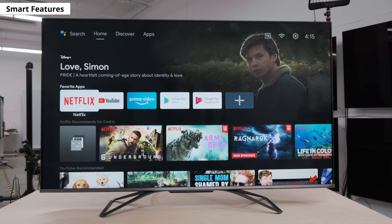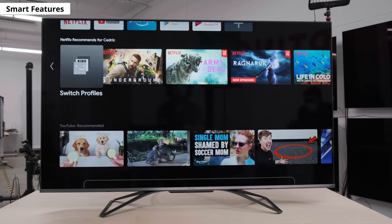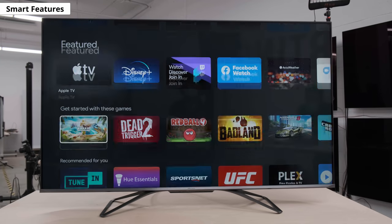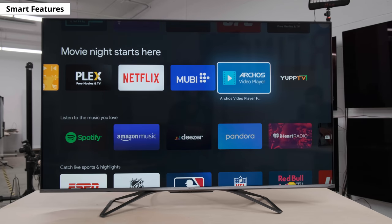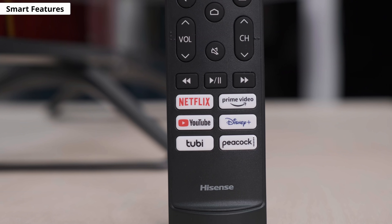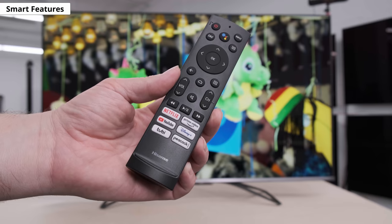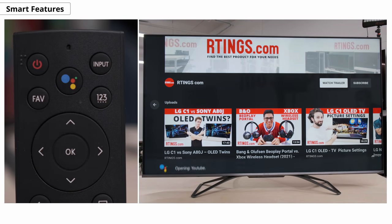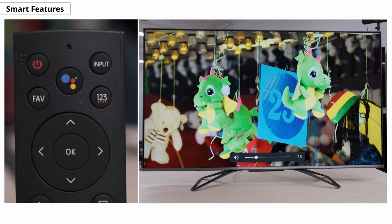In terms of smart features, it's still running Android TV. Hisense said they're sticking with Android TV for now, so it's not going to get updated to Google TV. But it did get an update to Android 10. It's still fairly easy to navigate around the interface, and it actually runs smoother than on the H9G. The remote got a slight redesign and has more quick access buttons to streaming services. There's a microphone for voice control through Google Assistant, which you can use to launch apps, ask for info, or change simple things like the volume and the input source, but you can't change more complicated settings like brightness or contrast.